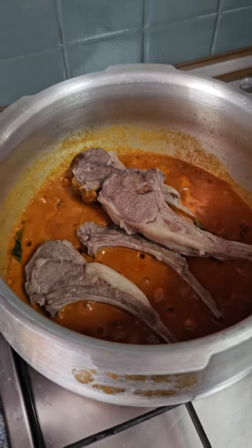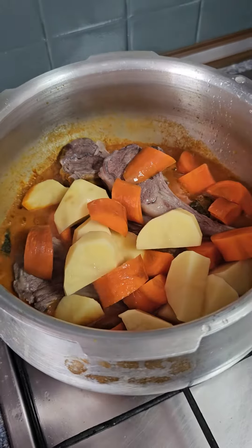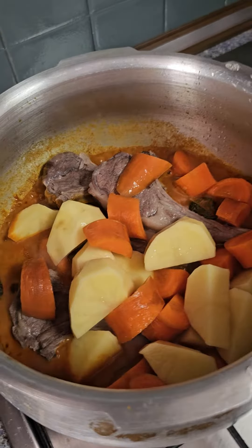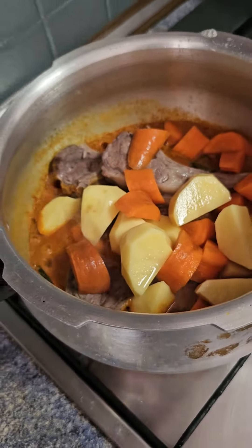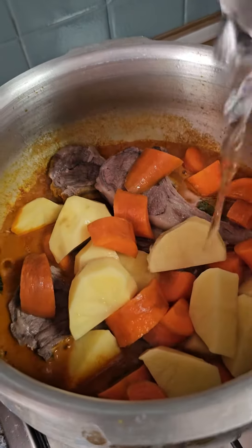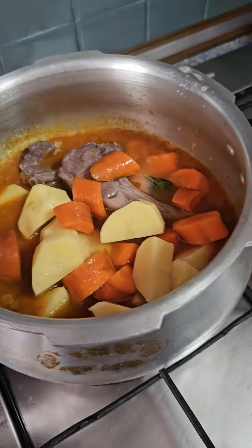I will add in the lamb shank together with the potatoes and carrots. Add a bit more of water. Close the lid.